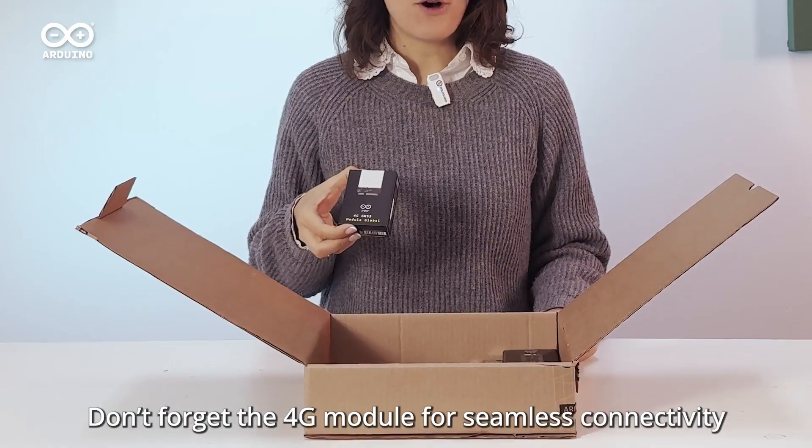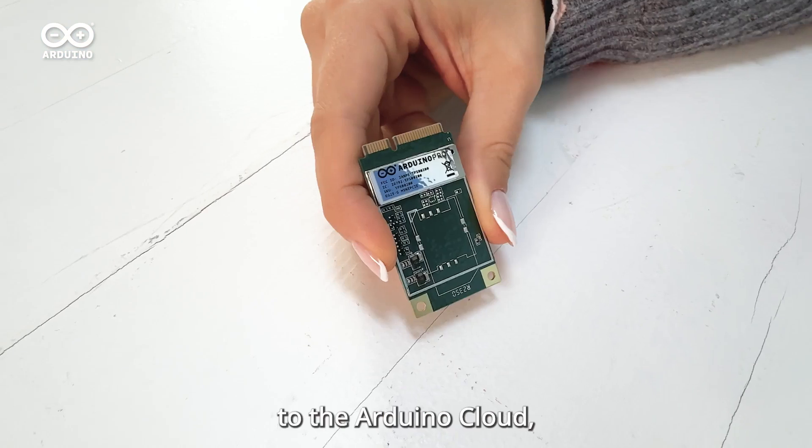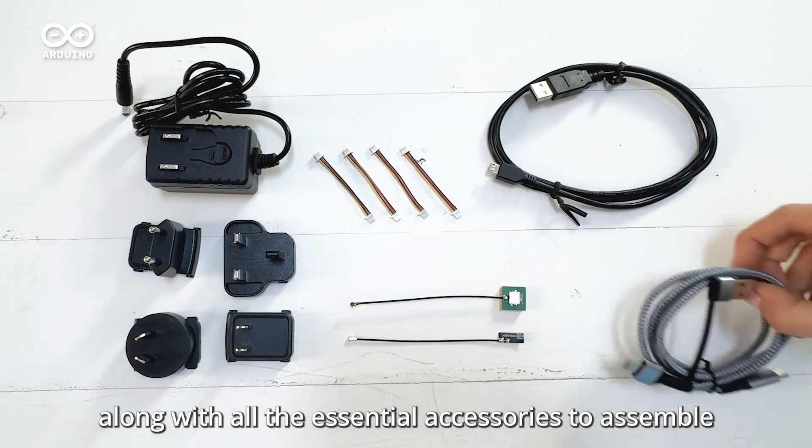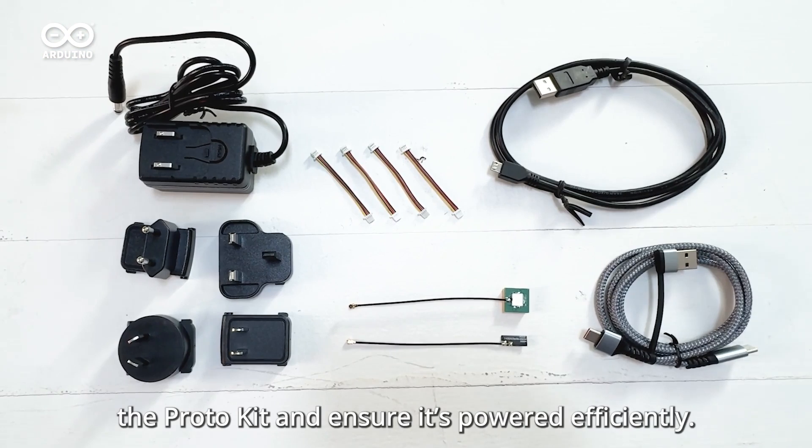Don't forget the 4G module for seamless connectivity to the Arduino Cloud, along with all the essential accessories to assemble the Protokit and ensure it is powered efficiently.